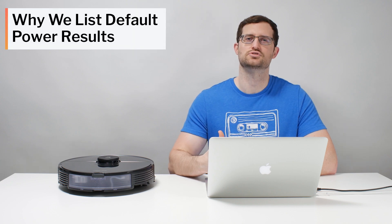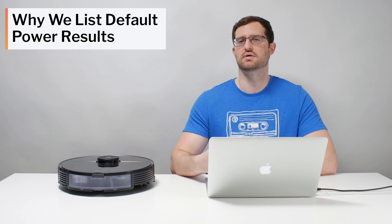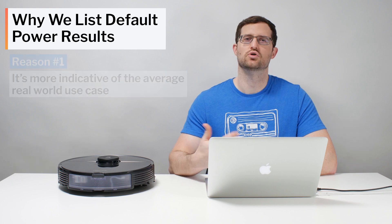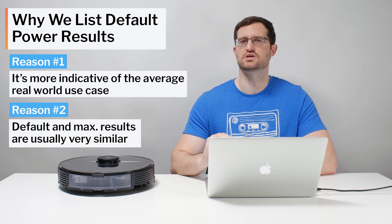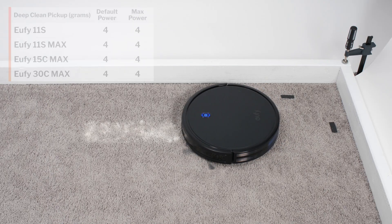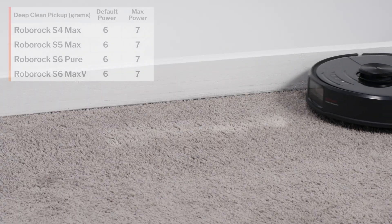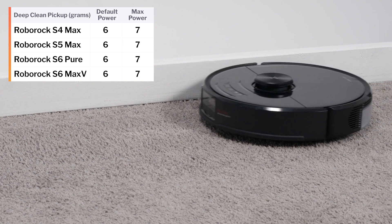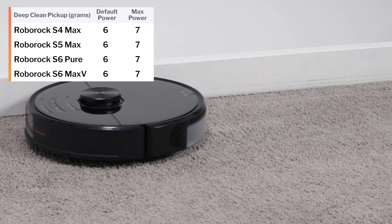We do so for two reasons. First, running these robot vacuums on maximum power reduces battery life and increases noise output dramatically in many cases, so the vast majority of users will almost always want to run their robot vacuums on default power. Showing test results for default power is therefore much more indicative of the average real-world use case. Second, we didn't see much of a difference in performance in this test between default power and maximum power for most of the robot vacuums we tested. For example, all of the Eufy random robot vacuums we tested got the same result on default and on maximum power. All of the other Roborock LiDAR robot vacuums we tested were only able to pick up one more gram in this test on maximum power compared to default power — not a significant difference.